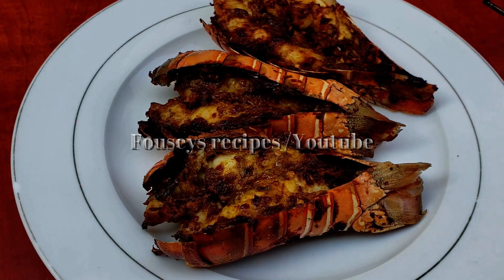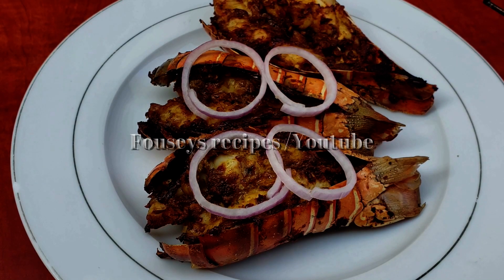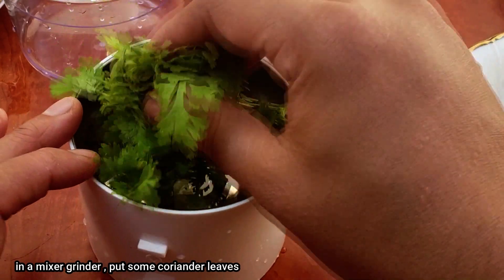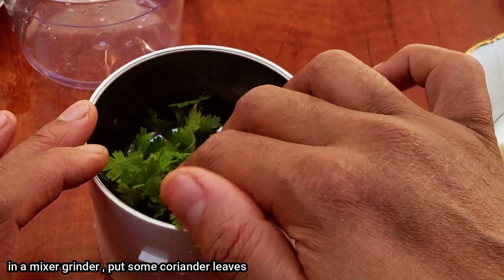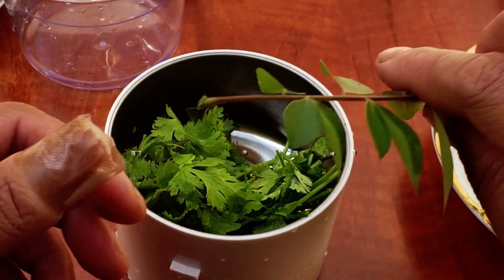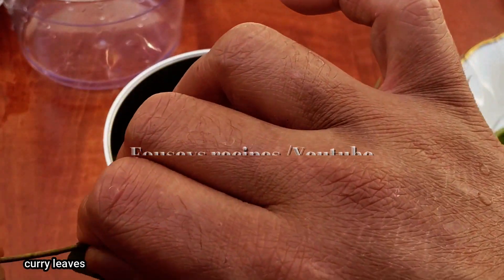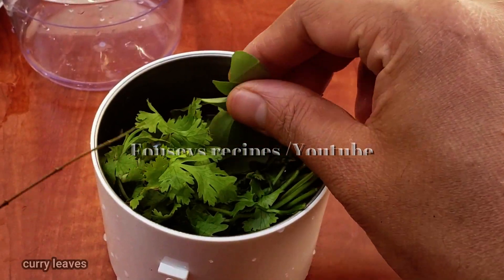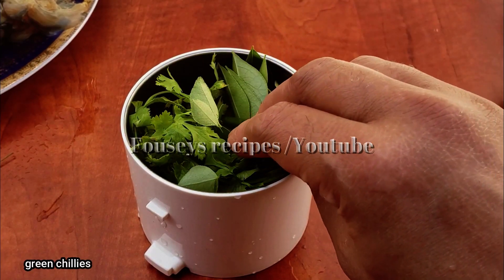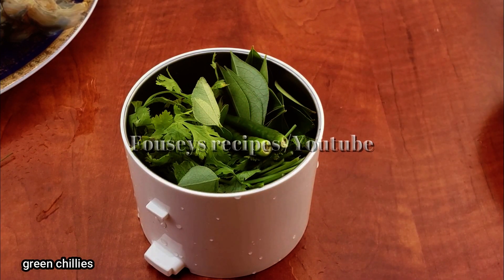We will be able to find the food in the pan. I made a mistake — I made a mistake with the chopped ingredients.